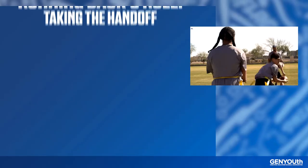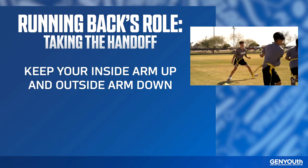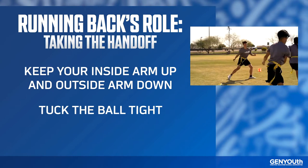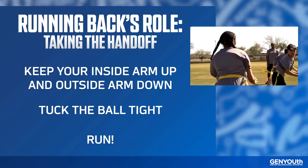Once you have the football, face the sideline and step diagonally toward the designated hole. As the running back approaches, extend the ball with both hands and place it right in their belly. Try to create a soft, smooth landing as they run by.